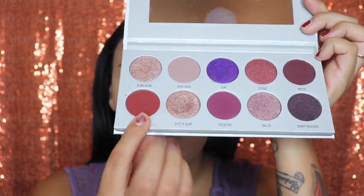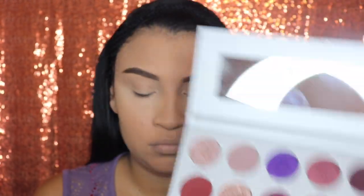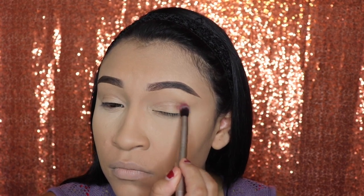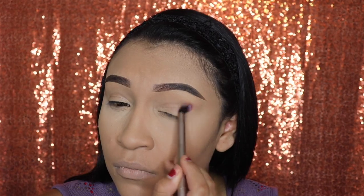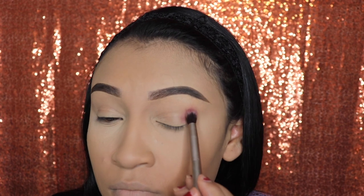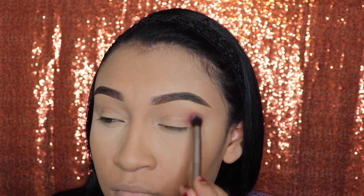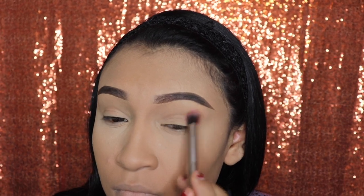We're going to start off with the color Sparks. We're going to take a fluffy blending brush to apply this as our base, and we're only going to be applying this on our outer corner and inner corner. A quick tip: when you're blending in that eyeshadow, make sure you're doing it in circular motions. One thing I personally like about these eyeshadows from the Vault is that they are so good — wherever you place the eyeshadow color, it stays.